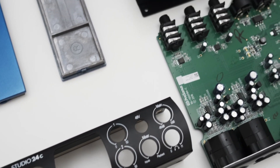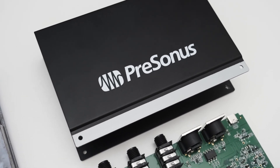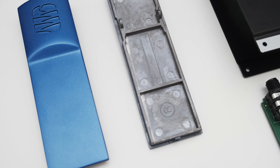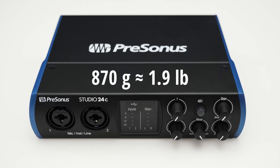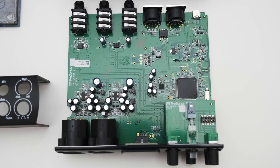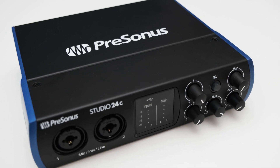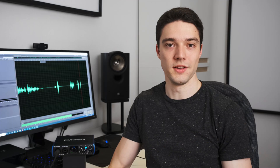Overall the build quality feels pretty nice. The housing is completely out of metal and especially the sides feel very sturdy. This gives the whole interface quite some heft and that's why it comes in at roughly 870 grams. All the knobs feel very sturdy as well, though out of the box they are quite stiff and as mentioned before some of them are a bit awkward to turn.